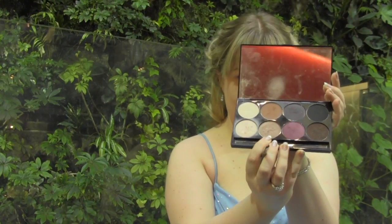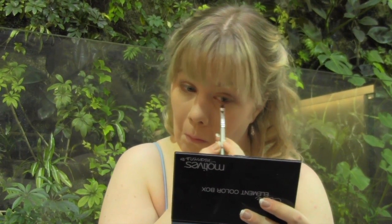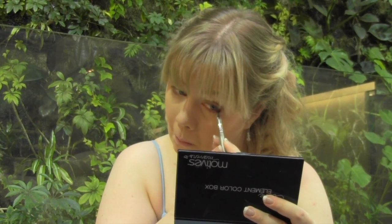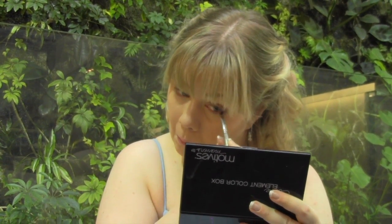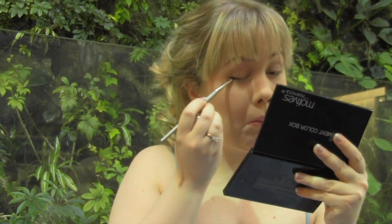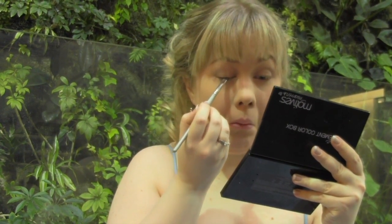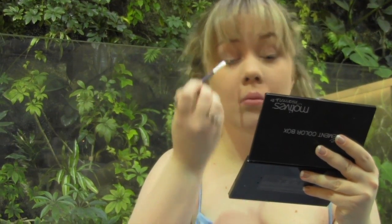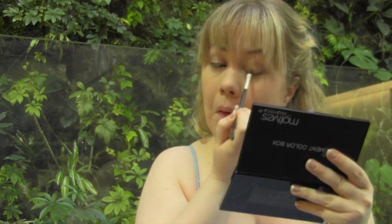Taking the taupe shadow again, apply it to your lower lash line. Use the dark brown sparkle color to line your eyes. Take the champagne shadow again and highlight the center of your lids to make your eyes pop. Blend the rest of it onto your inner lower lash line.